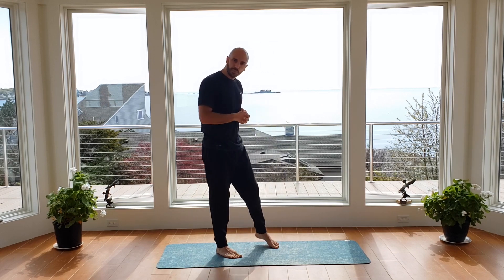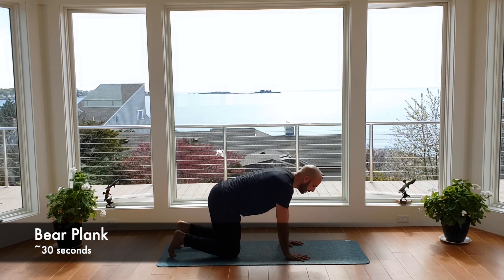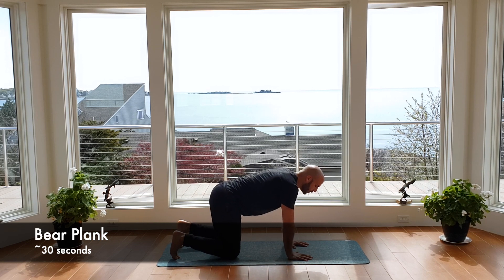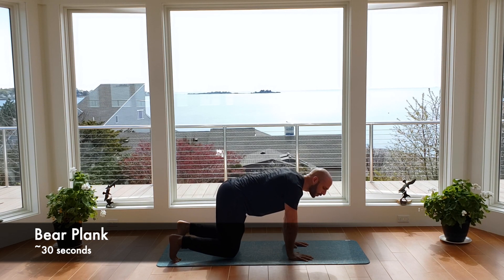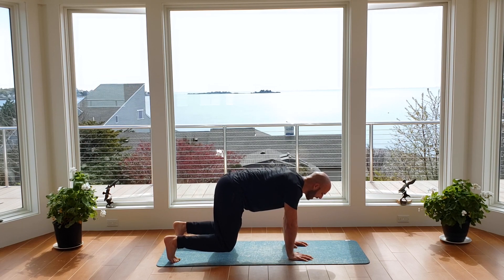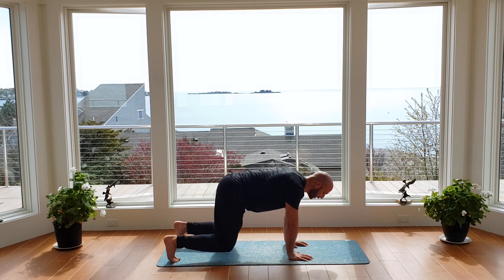We're going to give those legs a break — coming right back onto the ground. Get into the tabletop position: hands right underneath your shoulders, knees right underneath your hips, toes are tucked. We're going into a bear plank — pull the knees off the ground about an inch, keeping the shins pretty much parallel with the ground, belly button in. Holding for 30 seconds — let's begin. So knees up, arms tight into the ground, palm the ground with your hands, pull the belly button into the spine and squeeze those legs nice and tight. A little more than halfway — about 10 seconds left. Should feel the quads getting nice and fiery, arms starting to really work. Four, three, two — bring that down.